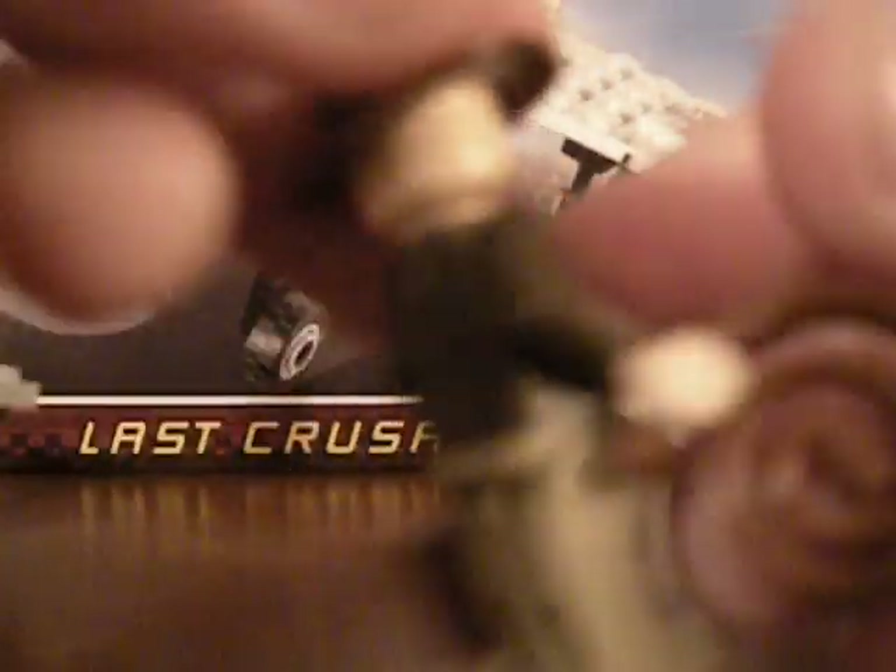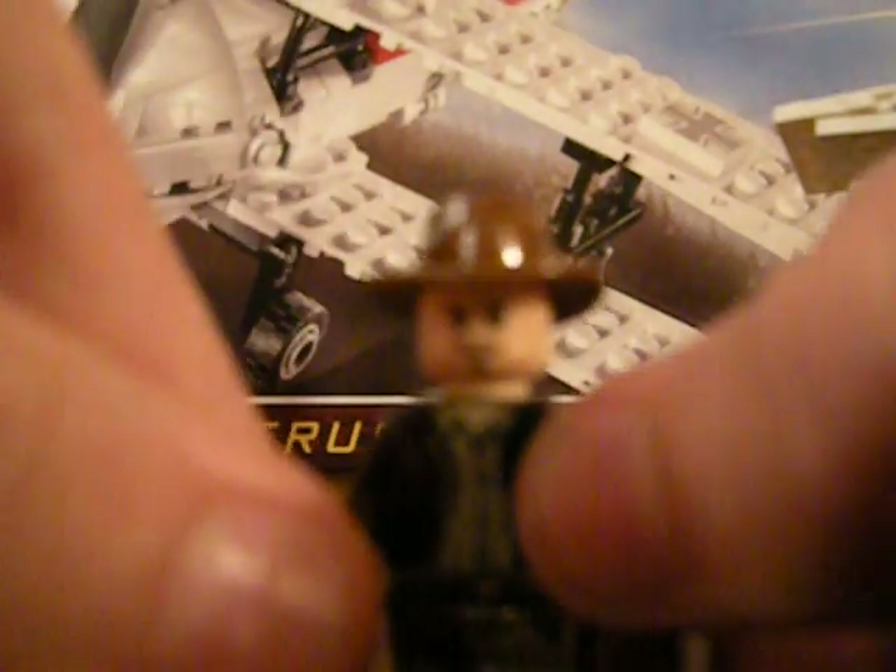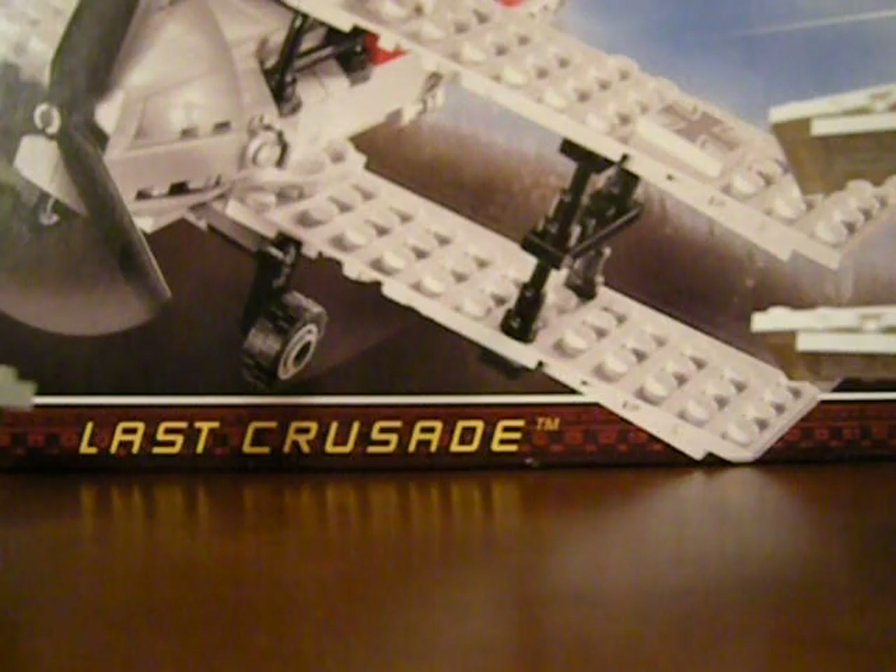And here we have Indiana Jones. Nothing special, since you get him in pretty much every Indiana Jones set. He's got the basic pants with printing on the front, nothing on the back, and nothing on the back of the torso. He's got that ruffled dress shirt with a jacket around it, his basic hat, his whip, and a briefcase which has nothing in it. It comes with another pistol, but I didn't give it to anybody. That's him — nothing really special.